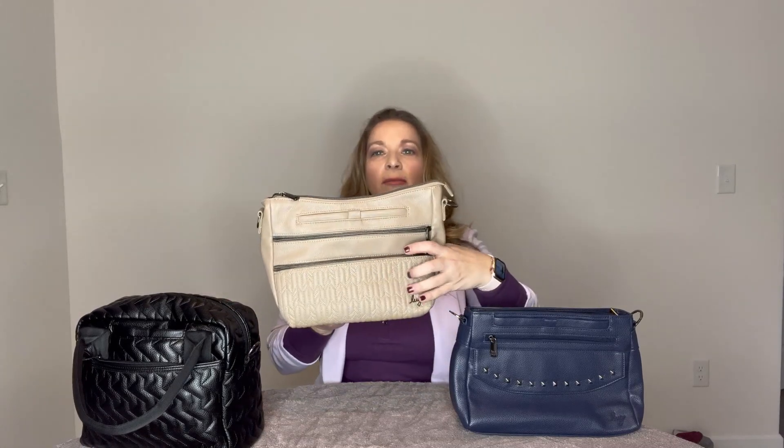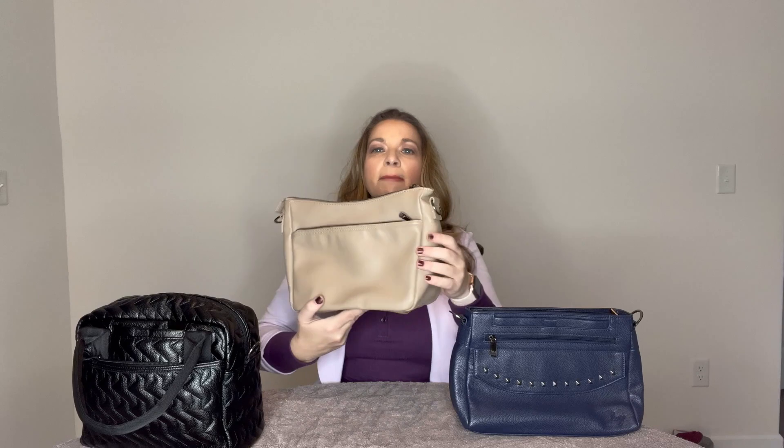The Jive has a bubble quilted pattern all the way around - the side, back, front, and bottom - and has metal feet on the bottom. The Slider has an arrow print on the bottom and a smooth finish on the front, back, and bottom, with no feet. The Pacer has a really nice studded detail on the front with a pebbled leather look, smooth material, and no feet.